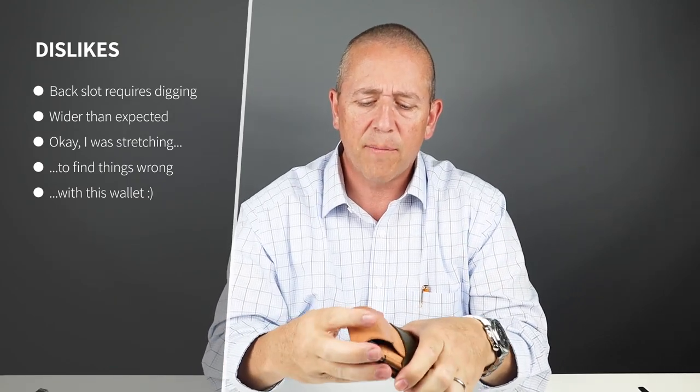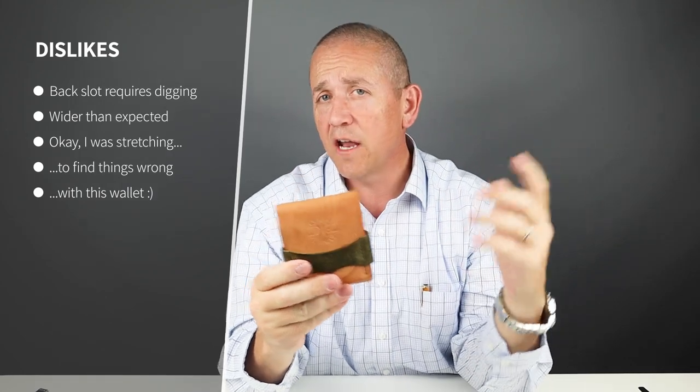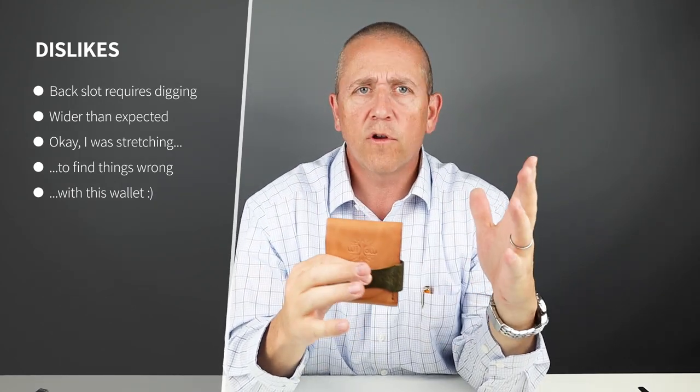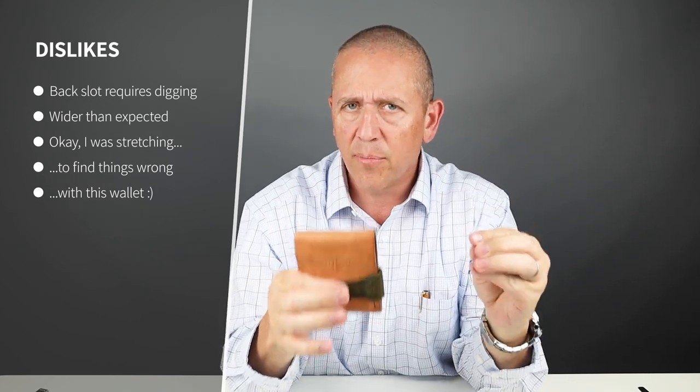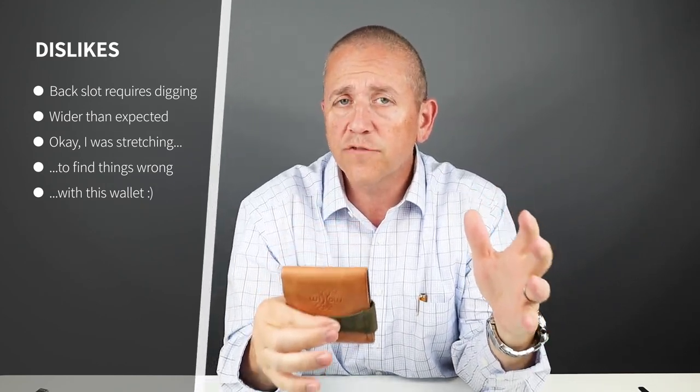The comments that we've had about this wallet is that it is a bit wide. It could be slimmed down a few millimeters, and I'm not sure how that would affect the cash wrap component. But it does come down to why companies build separate wallets for different currencies.